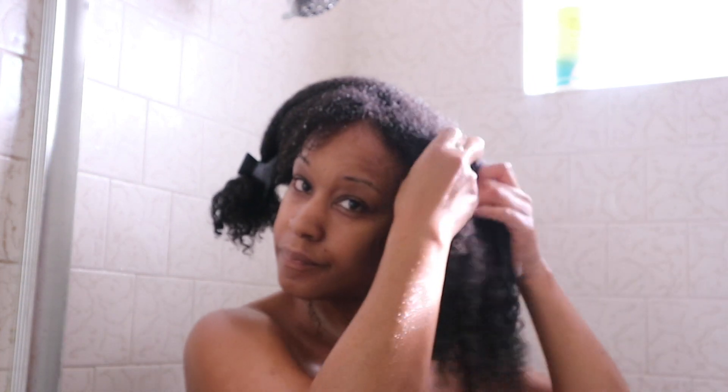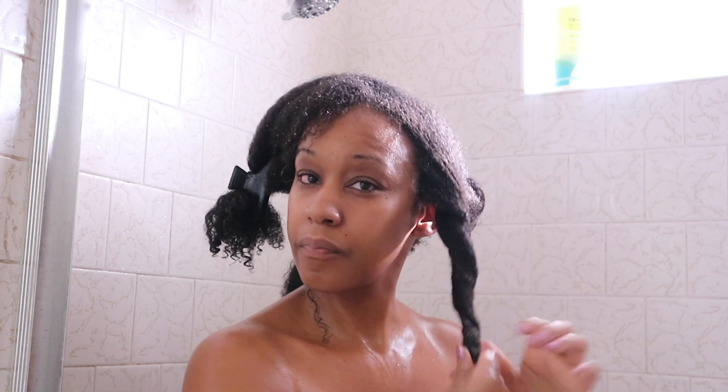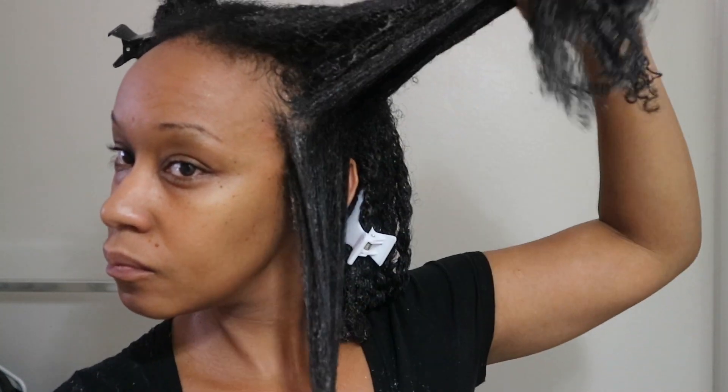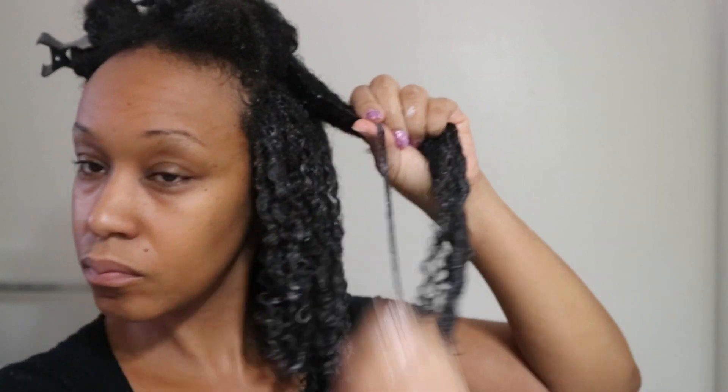Then I go in with what I love, and that's my DevaCurl Super Cream. As you can see, I use just a dime amount for each section and apply that through my hair thoroughly, pulling it up in a bun and doing all four sections. After I've gotten out of the shower and gotten dressed, I style my hair using Eco Styling Gel — the Argan Oil one. I use a shingling method because my curls like to clump together and this helps me separate them. I also twirl the ends because sometimes they'll be frizzy or straight, so I shingle and smooth each piece, then twirl the ends. It takes me about 10 to 15 minutes to do my whole head — not bad at all.